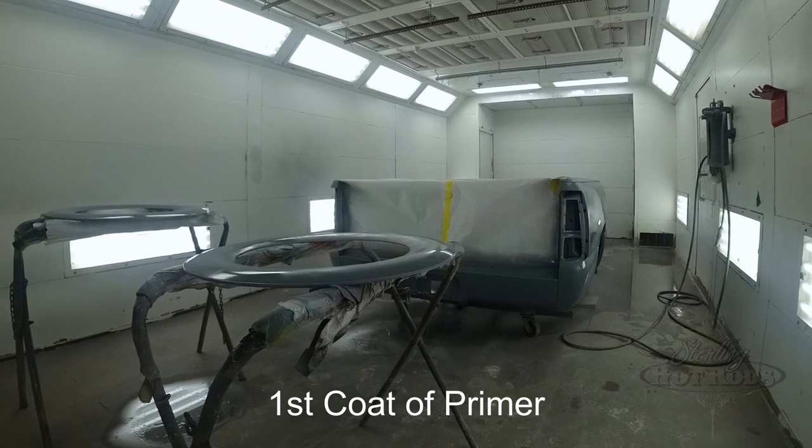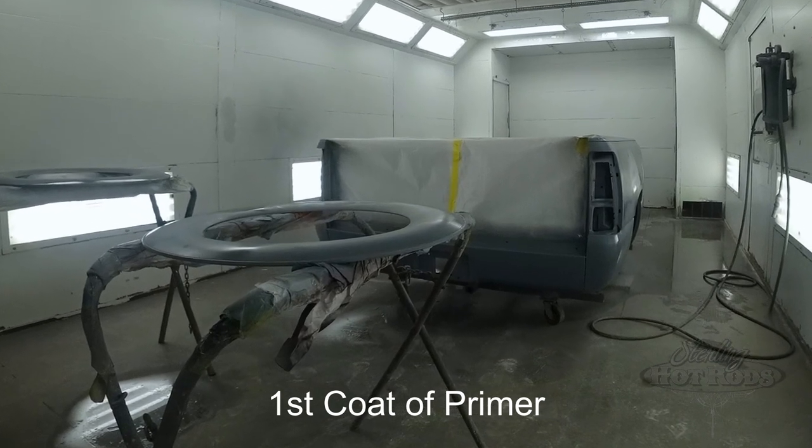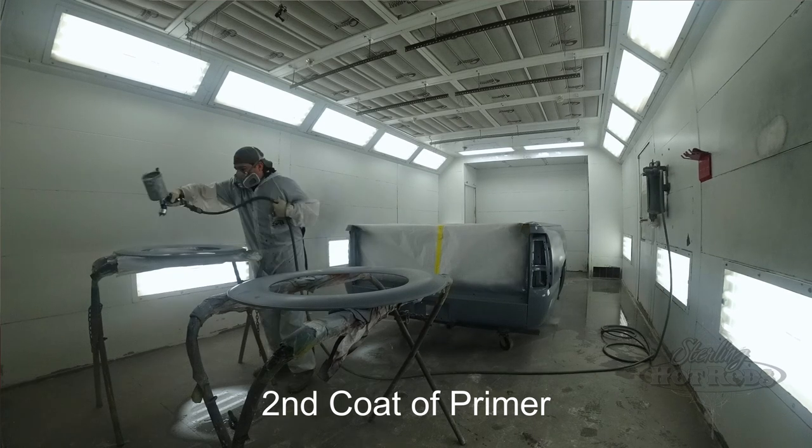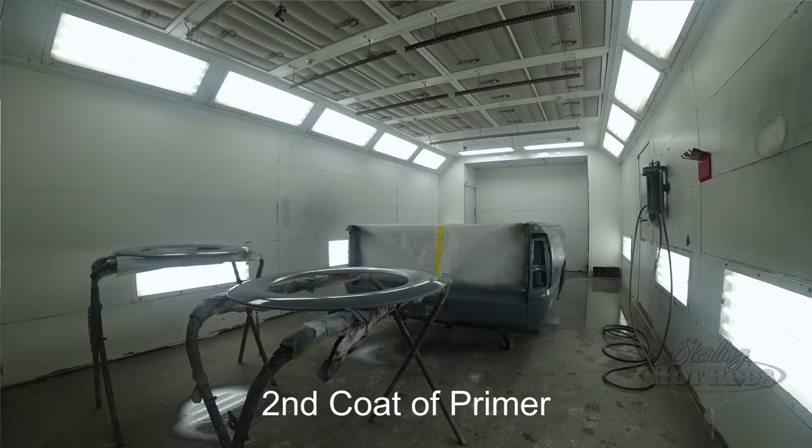Got the body, the rough body work done on it. Got it in primer. We'll do the final body work on this, and now we've got the truck in the booth.